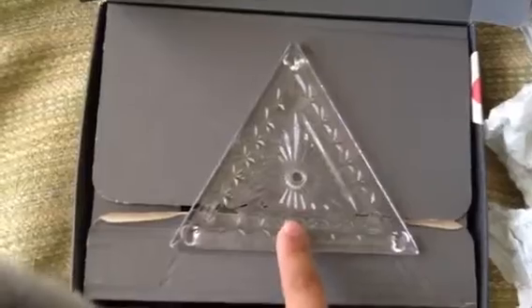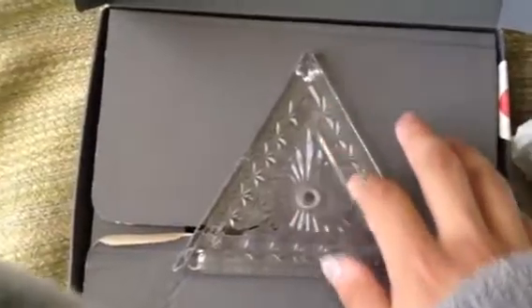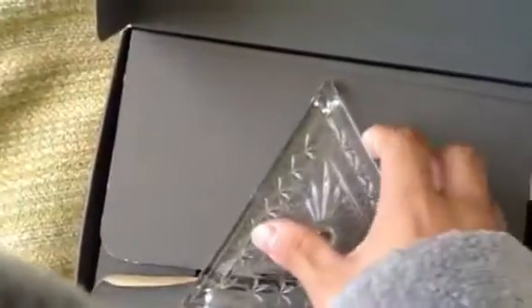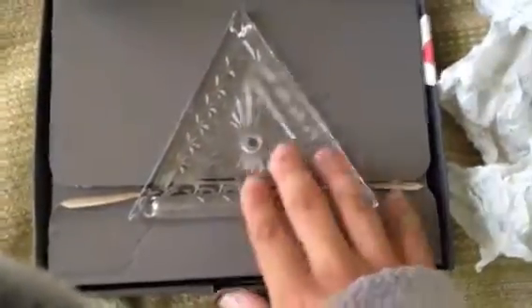This is actually from the Times Square Ball, and it is very special. Not many people can say they have a piece of history, or time itself. It's actually rather heavy — well, that's because it's crystal, lead cut crystal. That's what gives it the sparkle that everyone looks for on the New Year's Eve Ball.